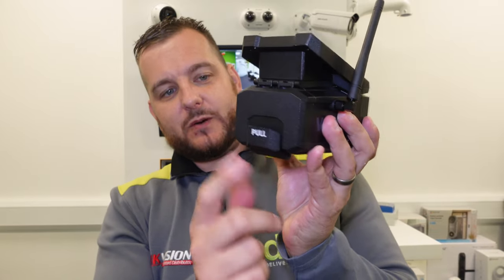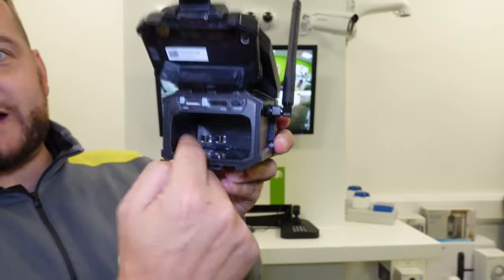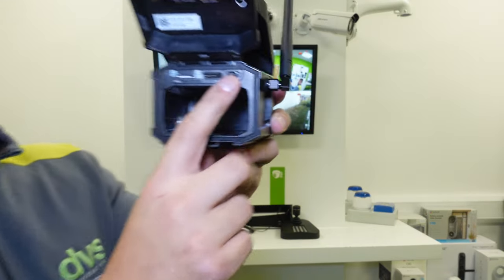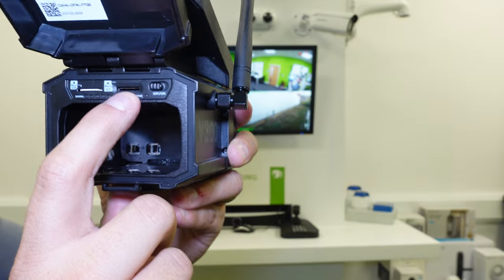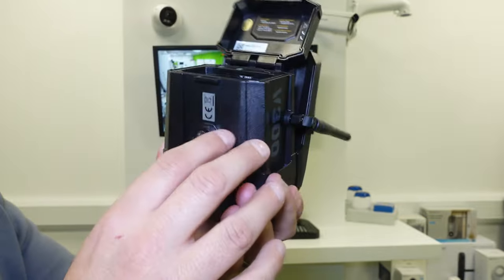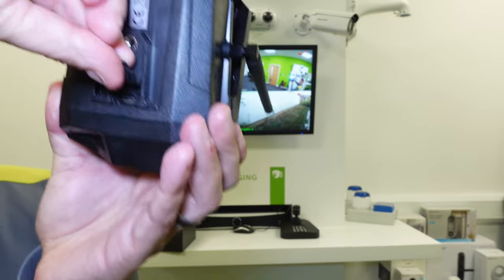The housing itself has an integrated solar panel. You get a waterproof back compartment — simply undo the catch. In the back there's a QR code so you can add the product to the app — super simple. You have the battery compartment; you simply slide the battery, which is in the box, into the compartment. There's also an on-off switch, a micro SD card slot — one does come in the box — and a 4G SIM card already fitted and paired to the app.